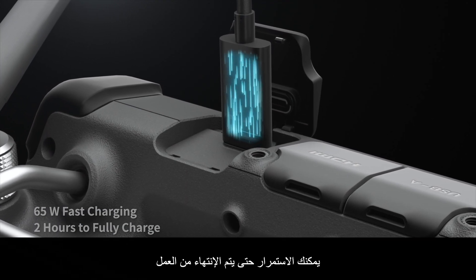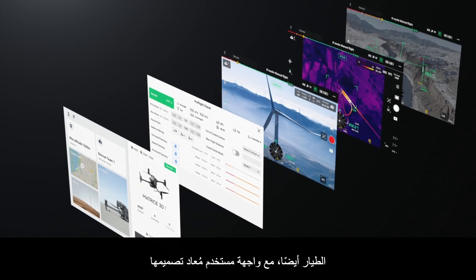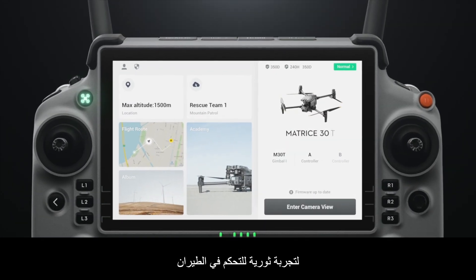You can power through until the work is done. Pilot 2 features a reimagined user interface for a revolutionary flight control experience.